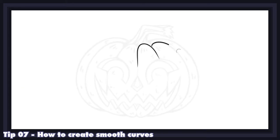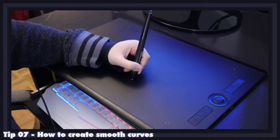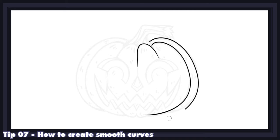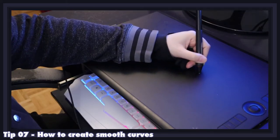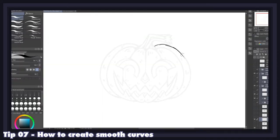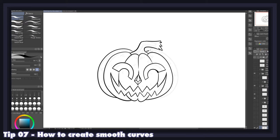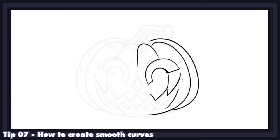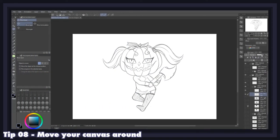Smooth lines are actually quite easy to obtain once you know how to create them. The best tip is to make them in one single, slow, and steady stroke, and to avoid the reflex most beginners have of doing several hasty short strokes to outline shapes and curves. Another thing to avoid is erasing your lines too much — if a stroke wasn't good on your first try, simply do a Ctrl+Z and try again until it looks right. The result will be 10 times better and far less taxing on your wrist, helping you avoid carpal tunnel syndrome.